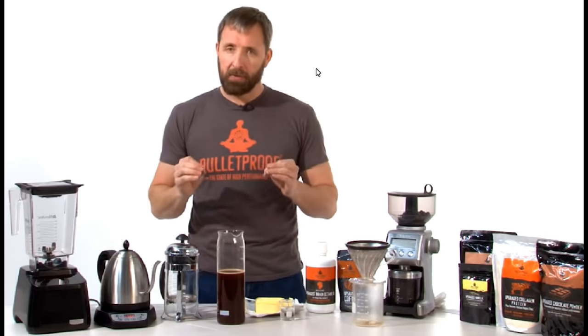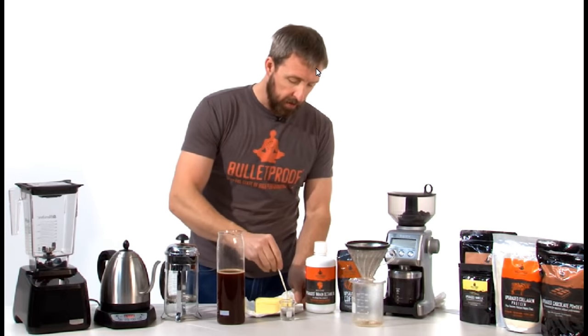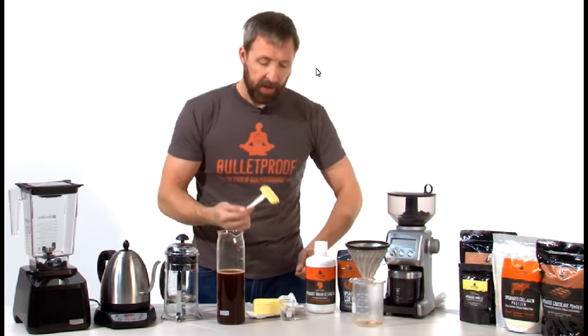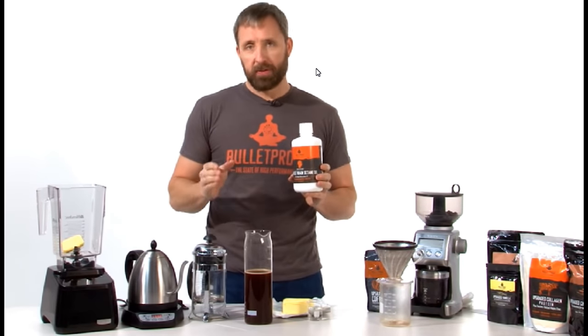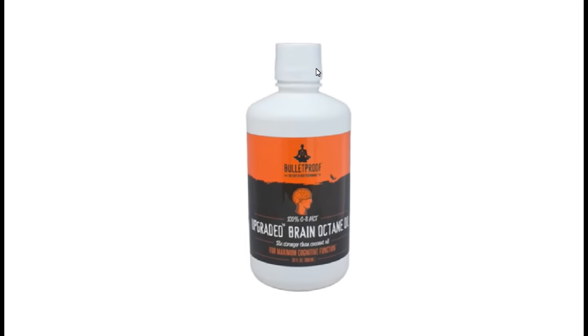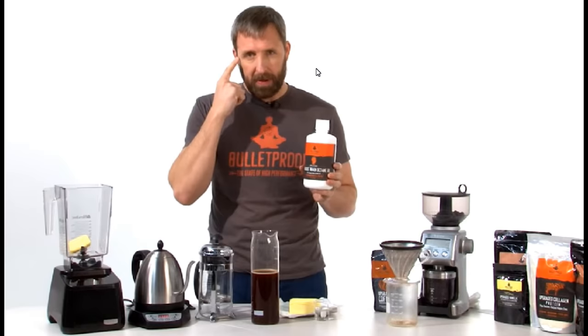There are two other ingredients you have to get right in order to make bulletproof coffee. The first one is butter from grass-fed cows — about two tablespoons. The next ingredient that is absolutely required — you owe it to yourself to try it made this way one time — it's called brain octane oil. Brain octane oil is 18 times stronger than coconut oil specifically for mental clarity.